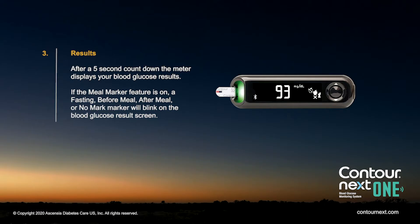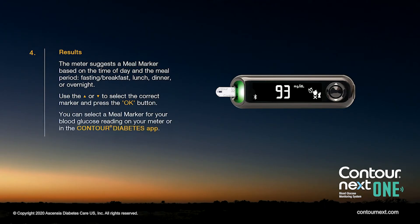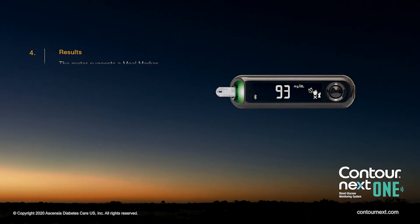If the meal marker feature is on, the marker options will blink on the screen. The meter suggests a meal marker based on the time of day and the meal period: fasting/breakfast, lunch, dinner, or overnight. Use the up or down arrow to select the correct marker and press OK. You can select a meal marker for your blood glucose reading either on your meter or in the Contour Diabetes app.